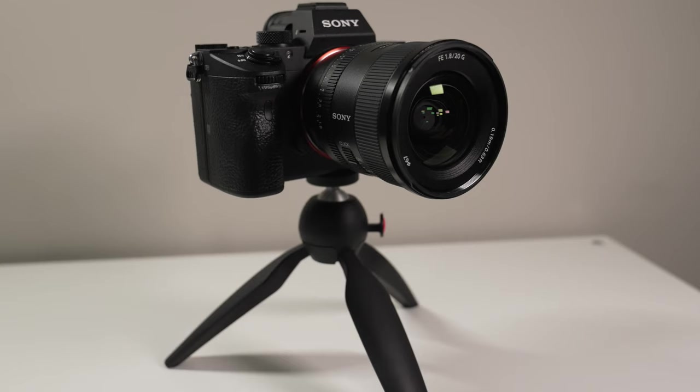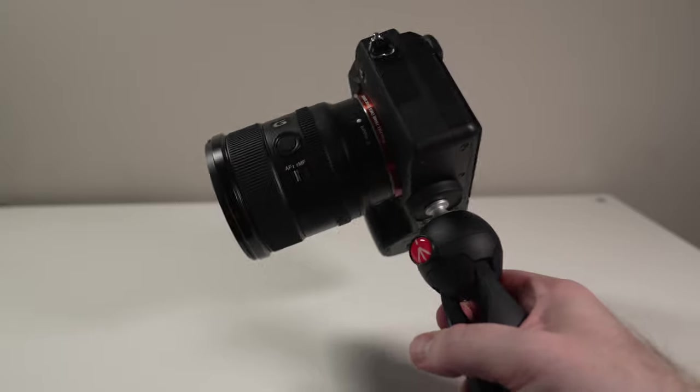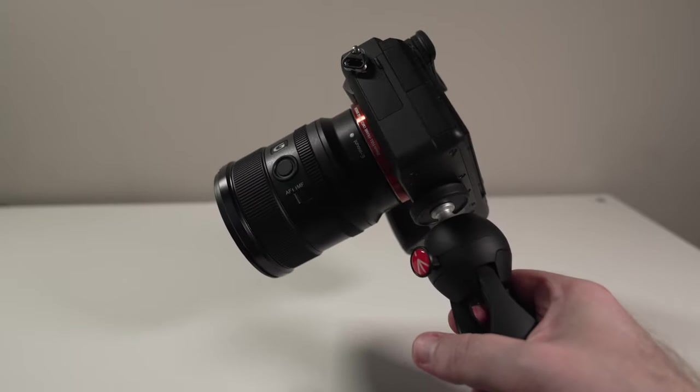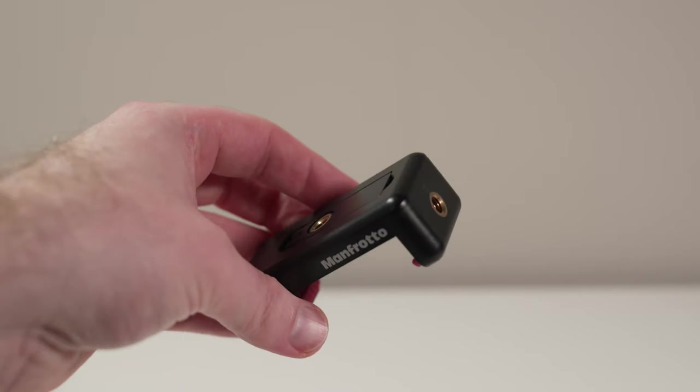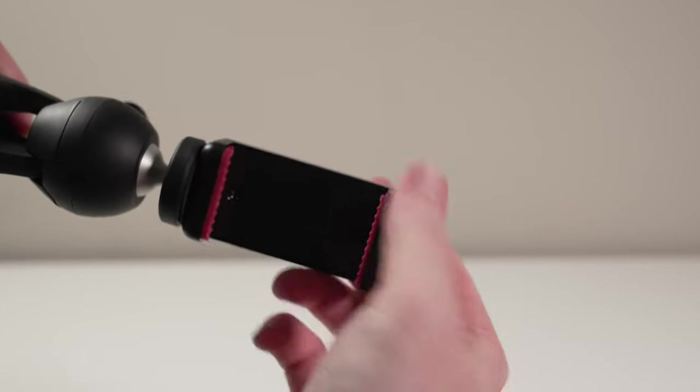The Pixie does have a weight limit of around 2.2 pounds. So with something like one of my Sony Alpha Series bodies and one of its smaller lenses, I'm easily approaching, if not slightly exceeding, that weight limit. That said, I think you can certainly get away with smaller, really light DSLR and mirrorless setups with this. You could also pair this with Manfrotto's smartphone adapter and easily vlog with it for an iPhone setup or something like that.